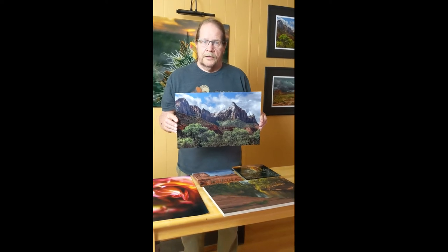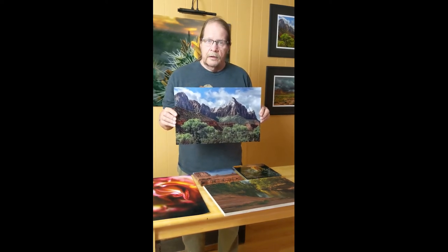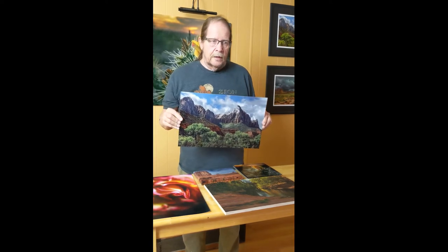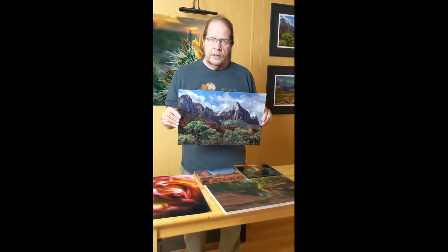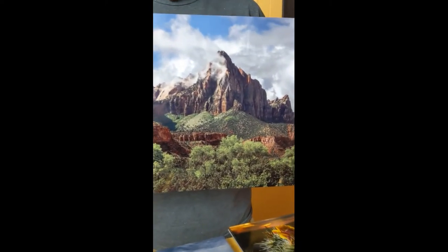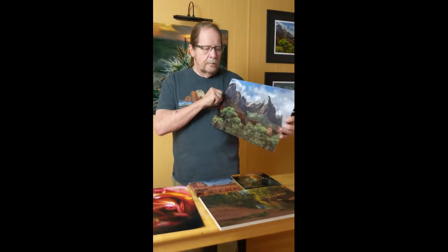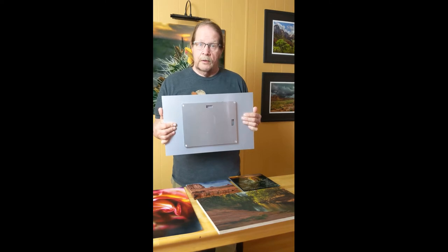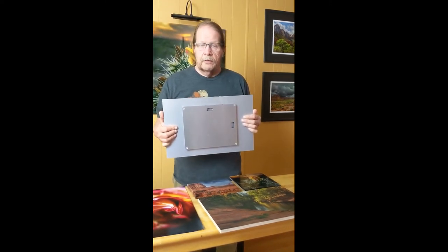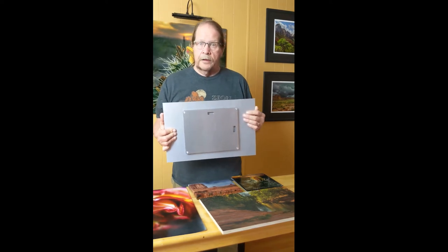Next up is metal. Metal is one of my favorite medias to use. There are four or five different styles of metal. I choose a mid-gloss, which doesn't give you the intense glare and sheen that some do, while still preserving the intensity, the color, the pop that metal brings to all images. I think this really works well with my style of imagery. They come with simple mounting systems, or you can get more complex ones for heavier images, which I recommend. You start getting out to 24 by 36 and bigger, they make an aluminum frame that goes all the way around the back and supports it really well — it prevents any sort of warpage.